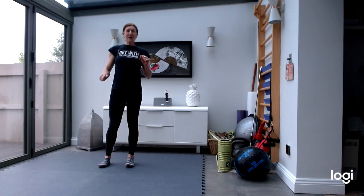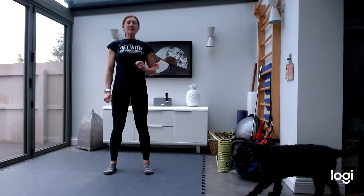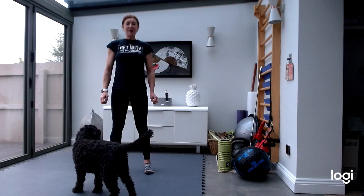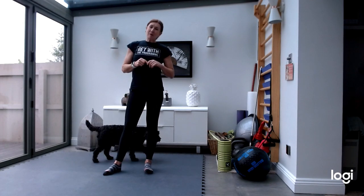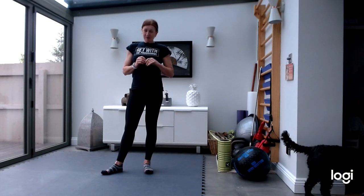Hi everybody, it's Steph here from Get With The Programme. Normally you find me in Alice Park, but as we are on lockdown, I'm here — there's Dennis, come to say hello — to offer you a mobility and fitness fun challenge for all the family to do this weekend whilst lockdown is on.